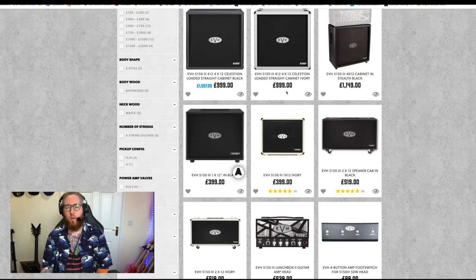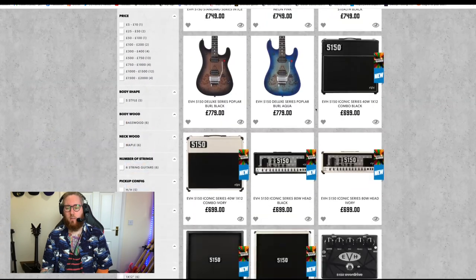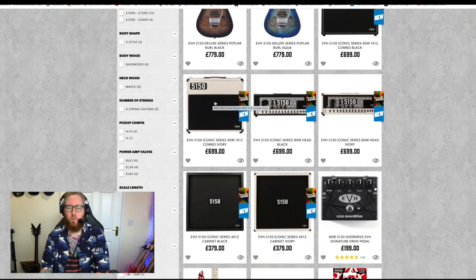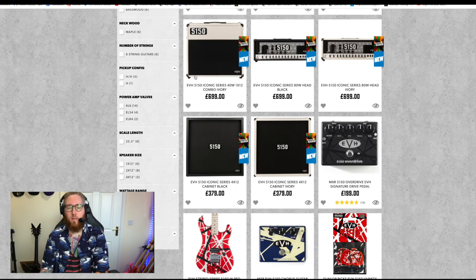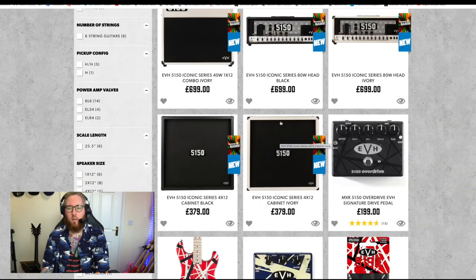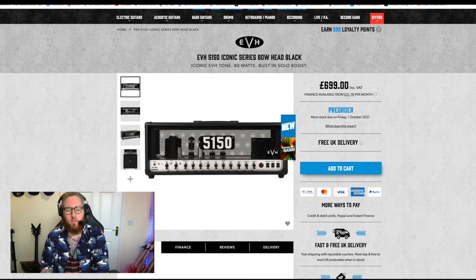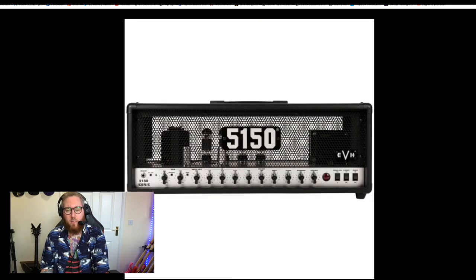We're here for the head, which comes in ivory as well — basically the same but in white. There's a cab that comes in both colors too. Looking at this, I think this is a chance for EVH to make their own rendition of what the iconic 5150 sound was. Just from looking, it seems similar to the 5150 II — the dash 2, or the 6505 Plus — because it appears to have more than one channel.